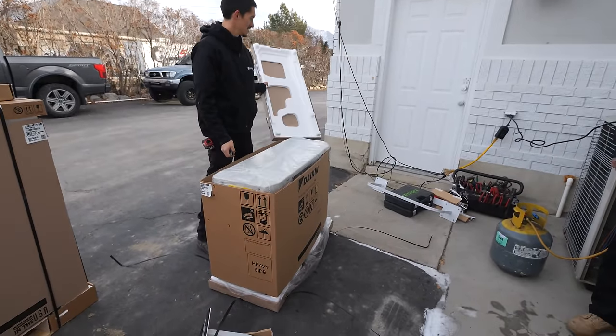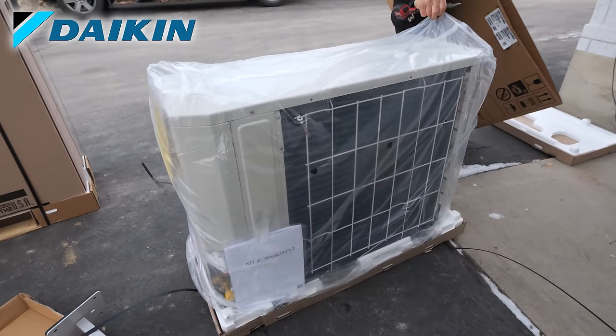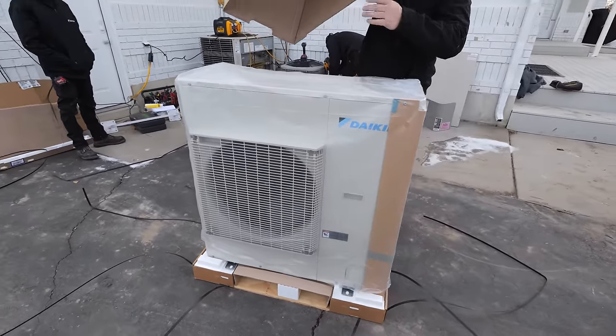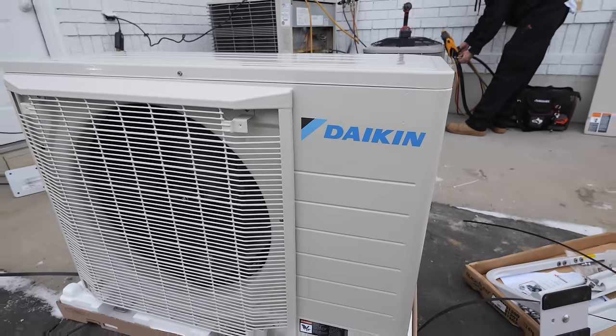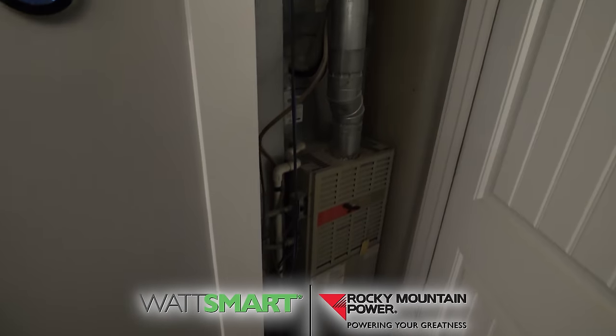My house has two furnaces and two air conditioners, and due to extremely old age they are slowly puttering out of existence. Today they're going to be replaced with far more futuristic Daikin inverter heat pumps. Since a heat pump is moving around heat instead of creating heat, they are four times more efficient than an electric radiator or a gas burning furnace, which means they are far cheaper to run in both the summer and the winter. Huge thanks to Daikin and my local utility, Rocky Mountain Power, for sponsoring this video.